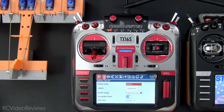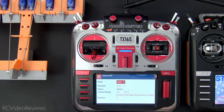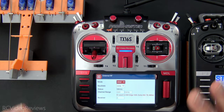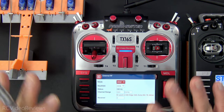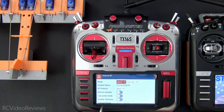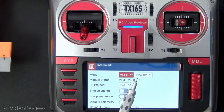Step number one on the master radio is to establish an air link with your model just like you would with any other model that you fly. In my case I'm using ExpressLRS, so I've got my external module set up using CRSF, and as I move my sticks you can see I can move the control surfaces on this plane — just a standard radio setup. Now step number two is Transmitter S, the student link. We're going to use the internal module in my case because I've got an internal 4-in-1, and I've got mine set to FlySky 2A.